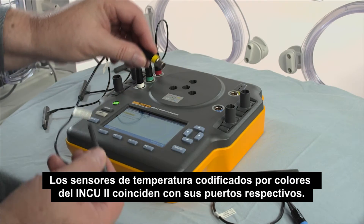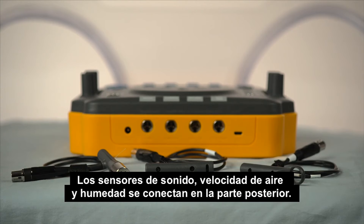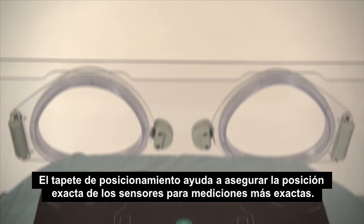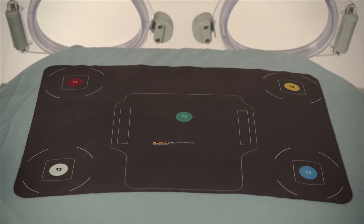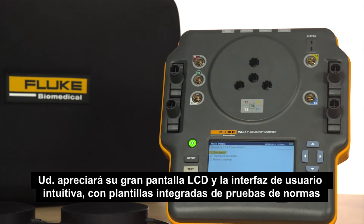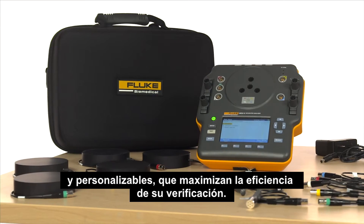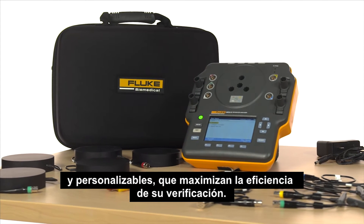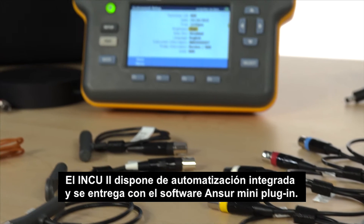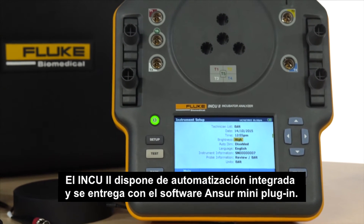The INQ-2's color-coded temperature probes match the respective ports; sound, airflow, and humidity probes plug in the back. The placement pad helps ensure accurate placement of the probes for more accurate measurements. You'll appreciate its large LCD screen and a user interface that's intuitive, with built-in standard and customizable test templates that maximize your testing efficiency. The INQ-2 has onboard automation and comes with a mini-answer software plug-in.